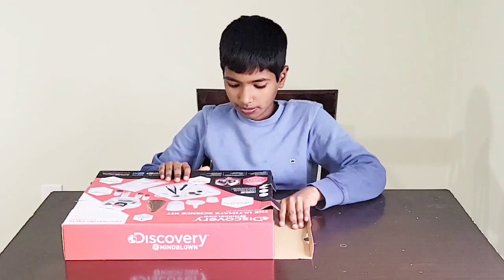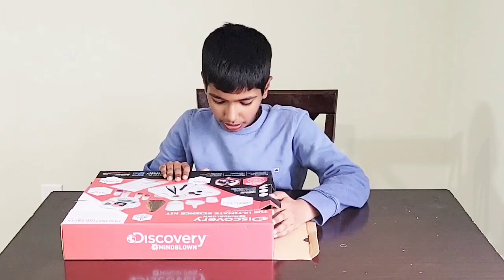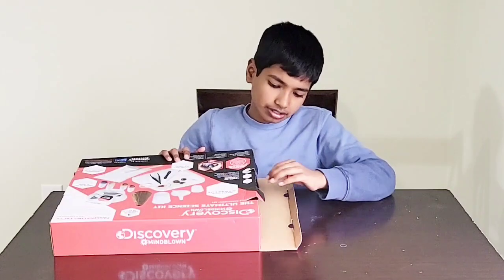You can also make slime, gem, and you can do gem excavation and volcanoes. You can do the volcano experiments.